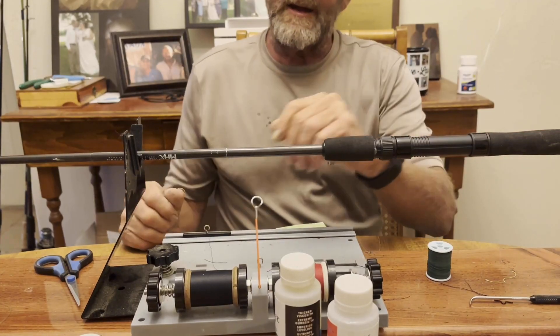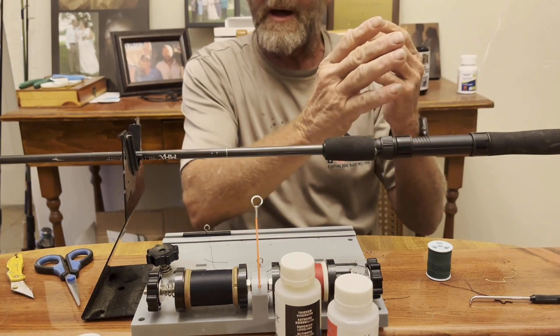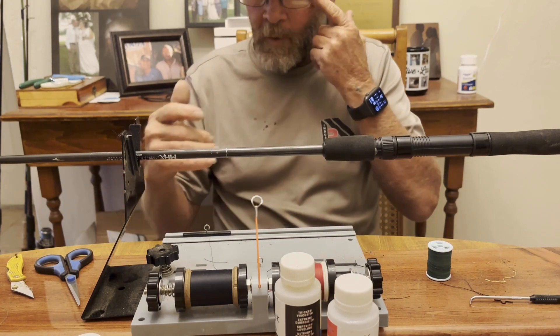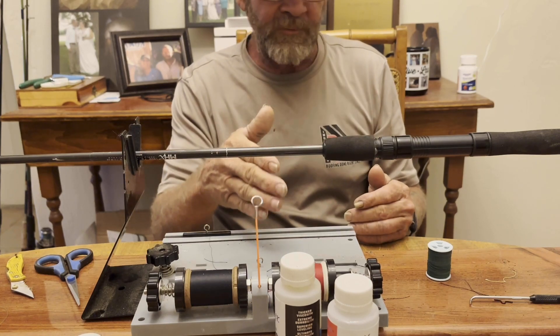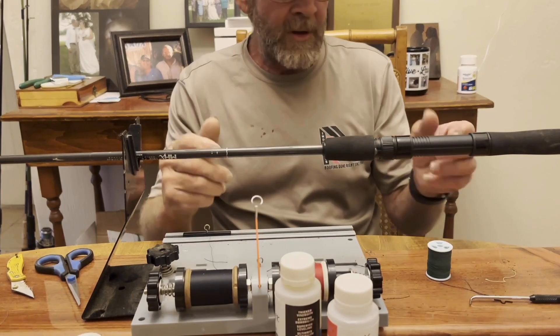Hi guys, welcome back. Part two of this spinning rod build. I took the whole pattern off of this rod — this rod is my stepson's. The one I did in the first part of the video was for my stepson's friend, and I really didn't care for the colors I put on my stepson's, so I'm going to redo it.